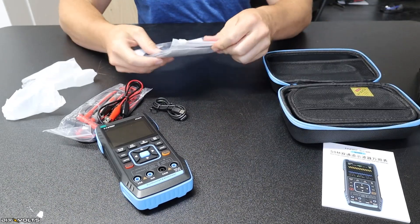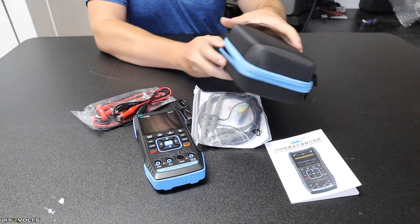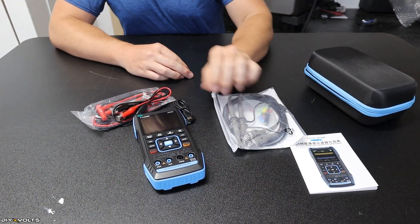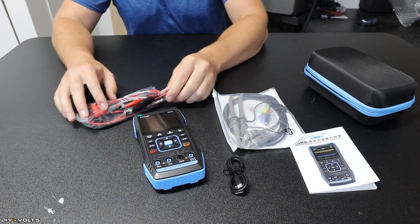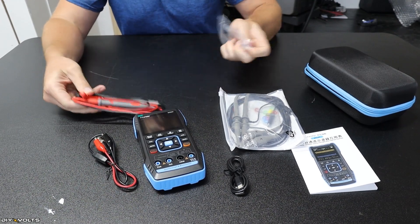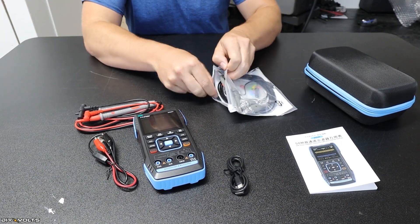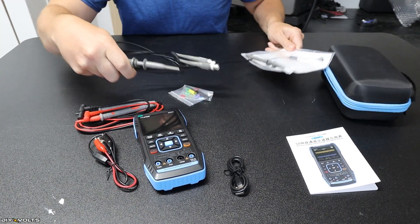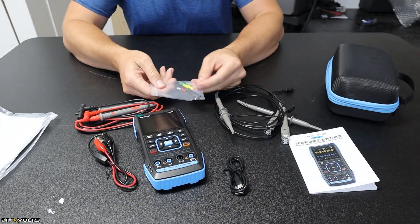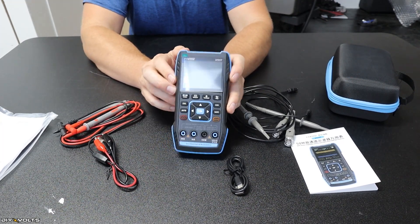Let me go ahead and open the box and take a look at this piece of equipment. Included with this product, you get a rigid padded carrying case, which is nice — it's big enough to hold everything. There's a user manual, very handy to keep. It's got a charging cable, alligator clips, and the standard clips for the multimeter side. Moving on to the oscilloscope side, you can bring out these leads. There are also various accessory colors, a small screwdriver, and then the multimeter and oscilloscope unit itself.